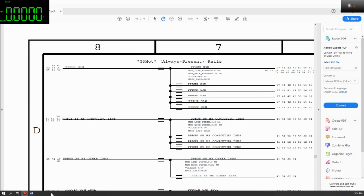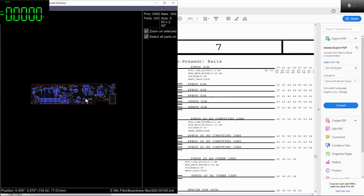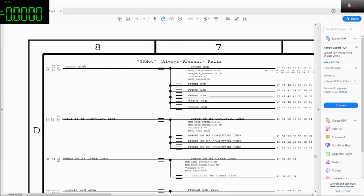Let me open up the board view as well. This is the board view for the 820-0165 motherboard. We need to check first the ppbus_g3h.